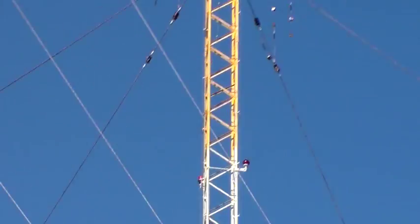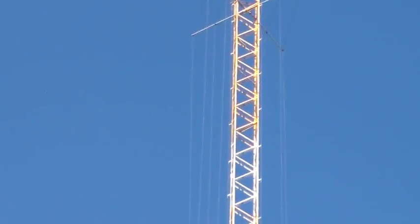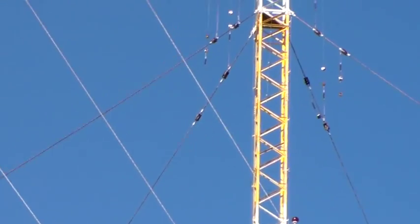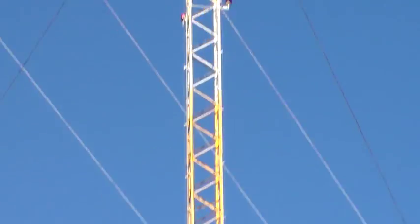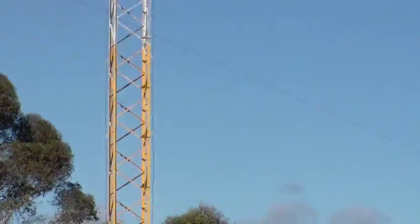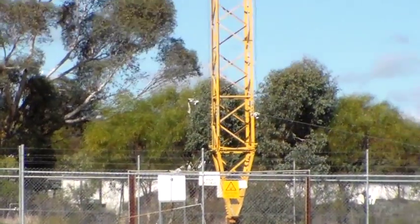So that there is an AM broadcast station linear loaded antenna. I hope you found that interesting and informative as usual. Thanks for watching, and I'll catch you next time.